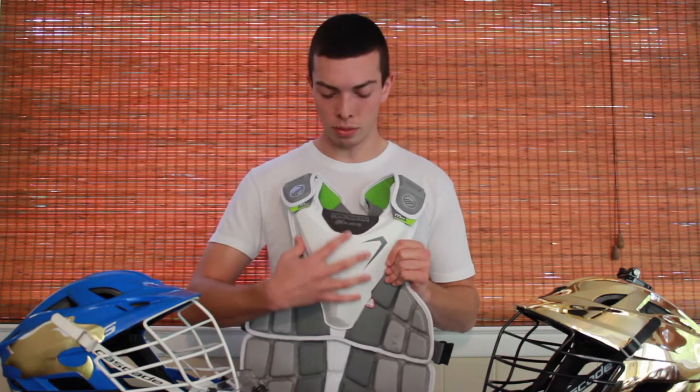Moving on to the chest portion — the actual cardiac protection area — this EKG plate, as opposed to the shoulders, is like night and day. This plate is fantastic. I've been hit with shots easily close to 100 miles an hour, and the way it disperses the energy from that kind of impact is really well done — almost to the point where you don't feel it. When I first got hit here with a line drive sidearm shot, I thought: did I even get hit? Whatever this plate does is fantastic and it's really going to save lives out there on the field.